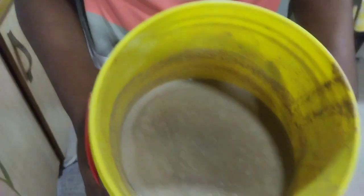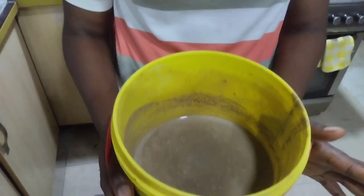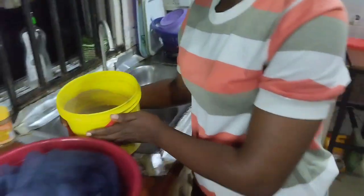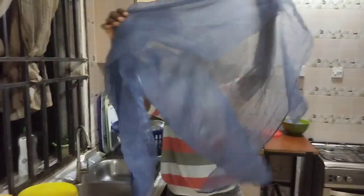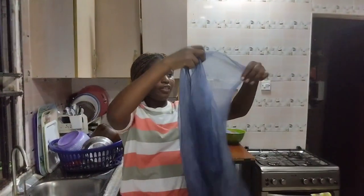So this is what I blended — this is the millet, and it has ginger and cloves in it. I'm going to be using a cloth to sieve it. You want to have a cloth like this to sieve your millet.